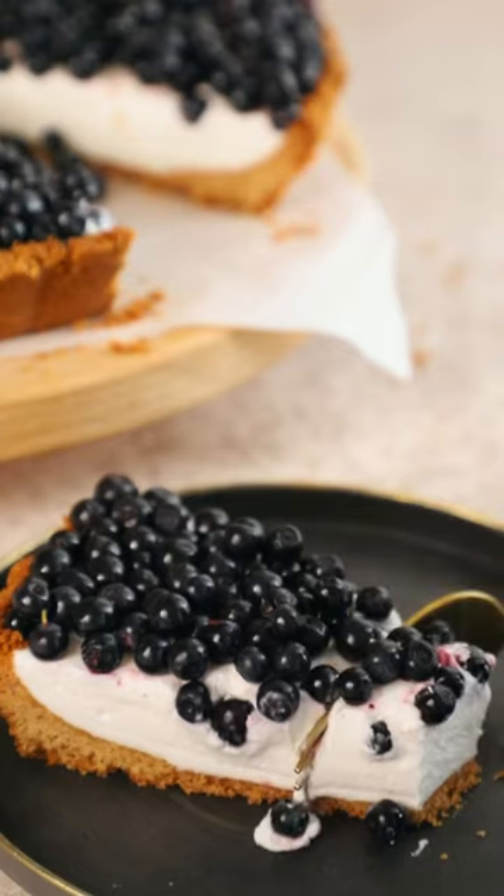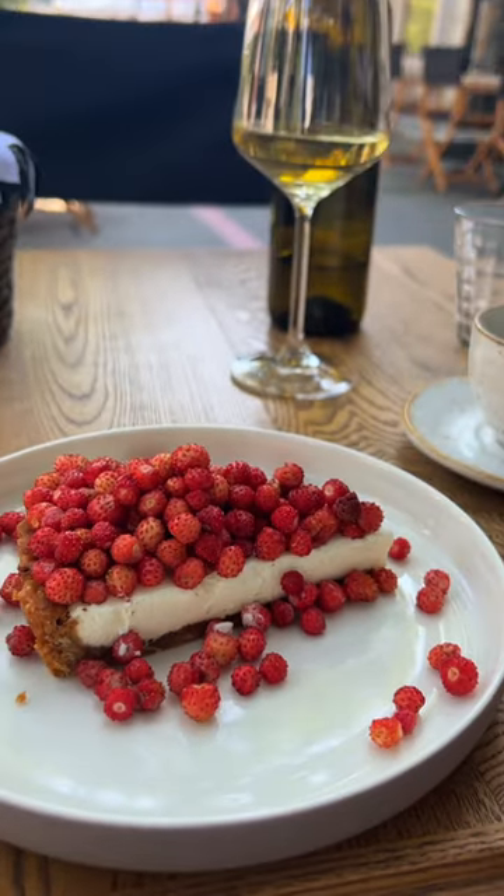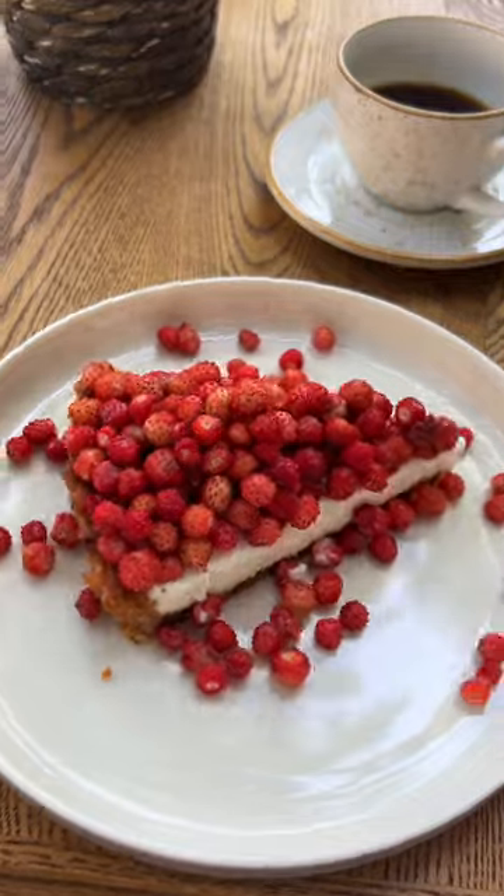This is a million dollar summer recipe. A couple of weeks ago, I went to one of my favorite restaurants in town to have some tea. The waiter suggested trying their summer dessert hit — a forest strawberry tart.